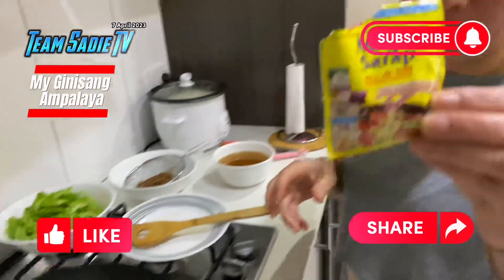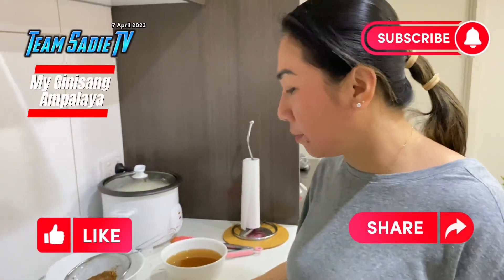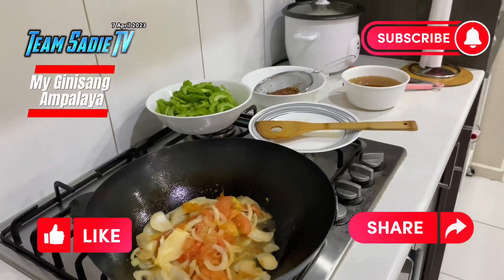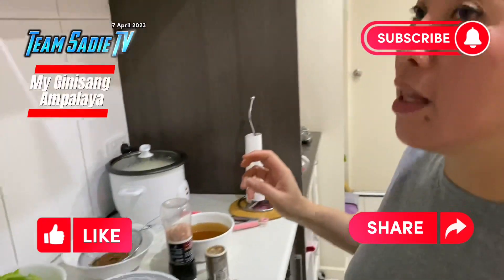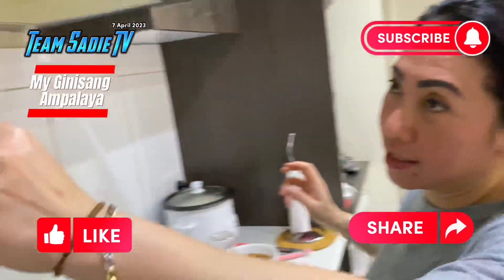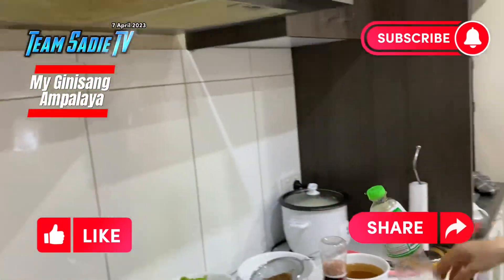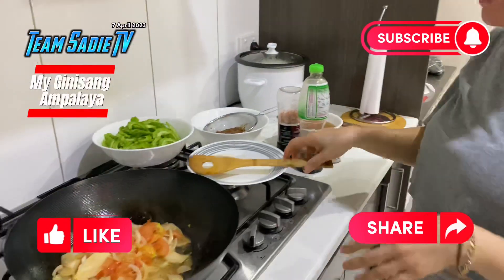Let's add the cheese. It's a mint and a seed, but I want to add some patis.